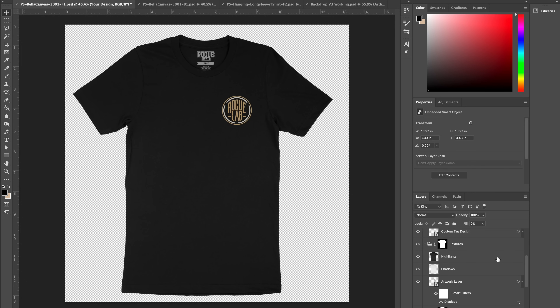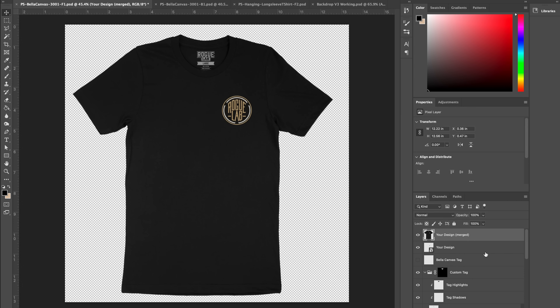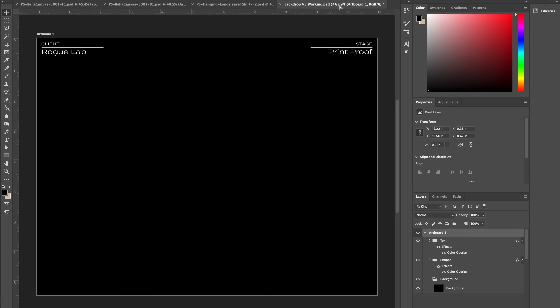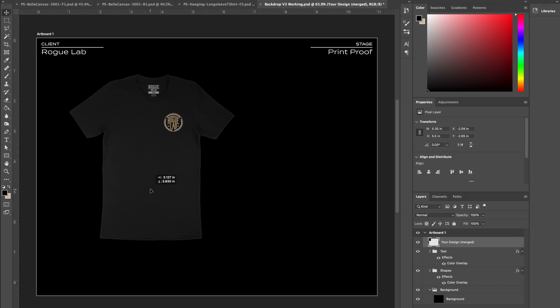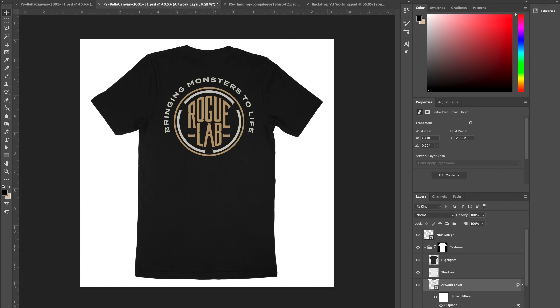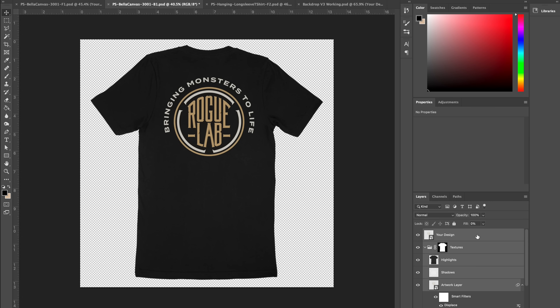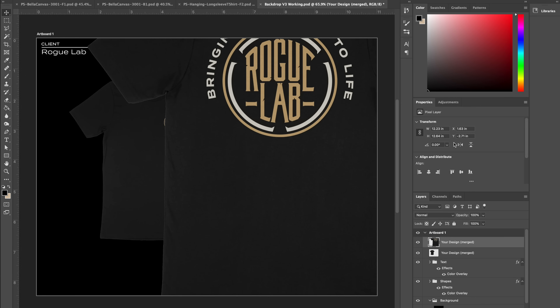To create the merged layer: turn off the background layer and the shadows layer so we're only bringing over the shirt itself. Go to the very top design layer, hold Shift and click the bottom shirt color layer to select all available layers, then hit Option+Command+E (Alt+Ctrl+E on PC). That creates a new flattened layer of everything merged into one image. Drag that straight over into the template. It'll be way too huge, so let's bring it down to about 5.5 inches tall. Do the same thing for the back image of the shirt.